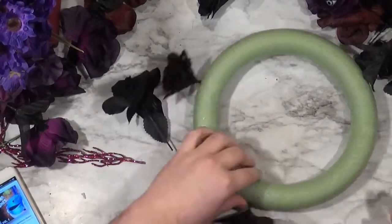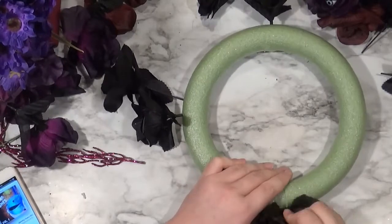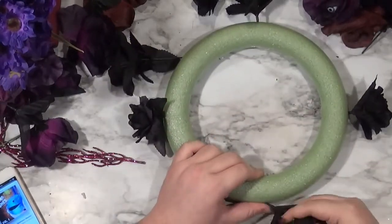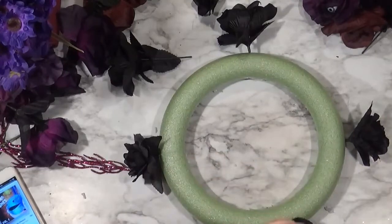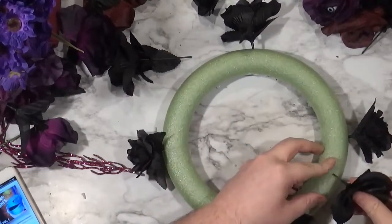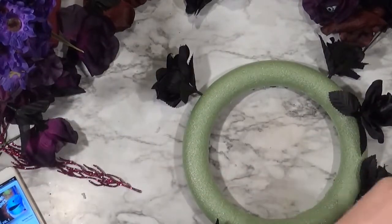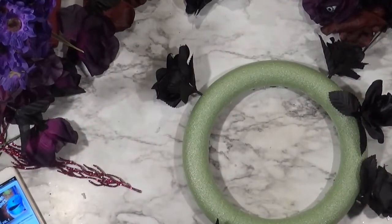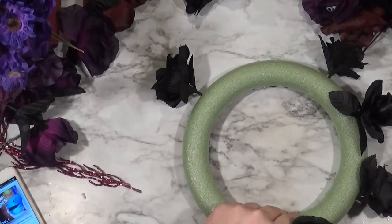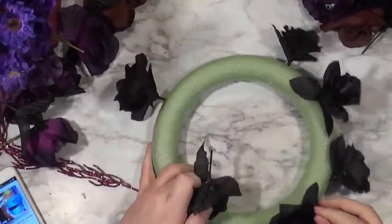To get started I'm just going to establish a shape. I'm taking my black roses, which I have the most of, and going around to say this is how big I want it to be, then going up to set how tall I want the roses to be. I sped through a lot of this because it's just me sticking flowers in styrofoam.